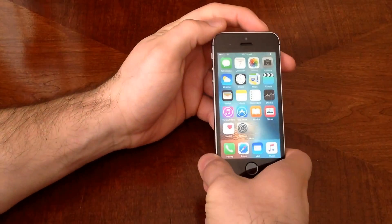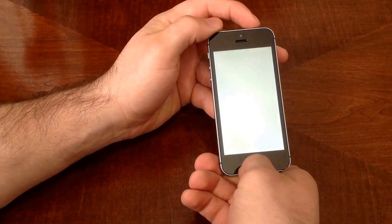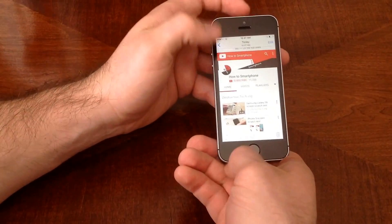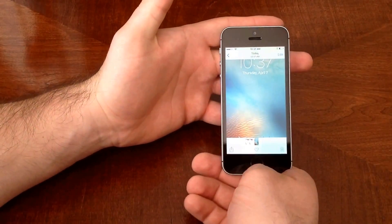You can pretty much take a screenshot of any page. So here's the home page, the lock page. Back to photos — I hit the two buttons. Go to photos and there's that lock page that I took a picture of.